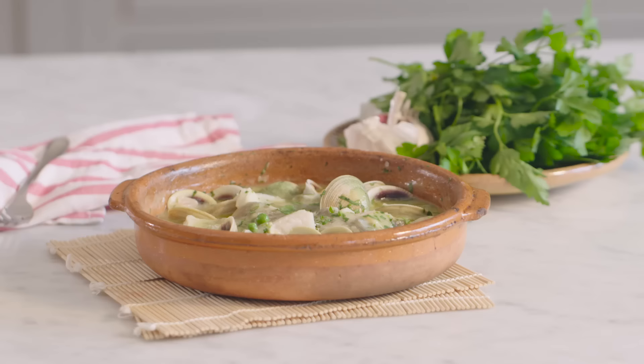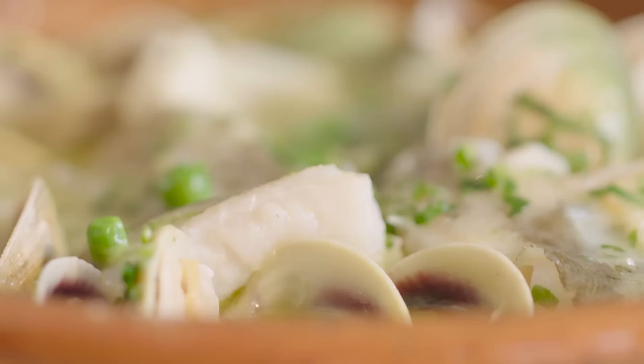Hi and welcome to the Happy Foodie. I'm Omar Ali and I'm going to show you how to cook one of my lifetime favorite seafood dishes: Bacalao en salsa verde, or cod with peas and parsley.